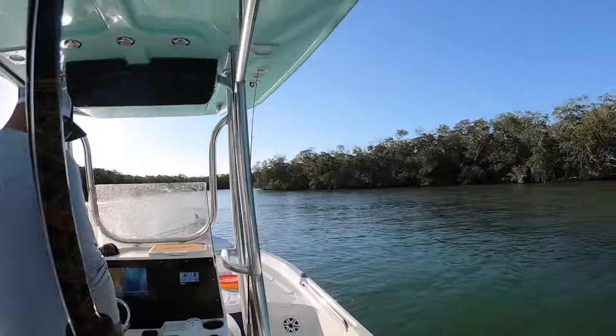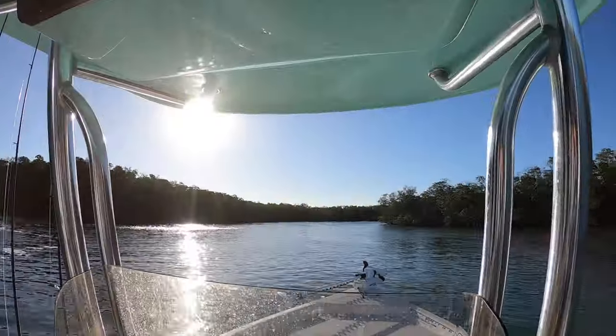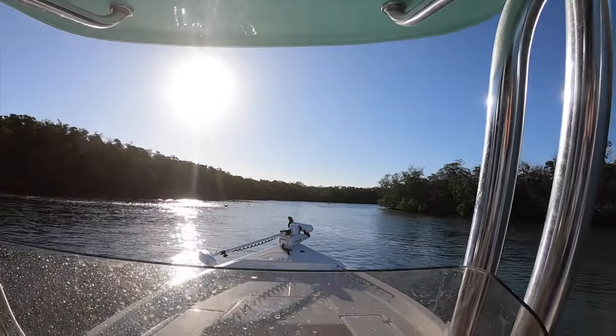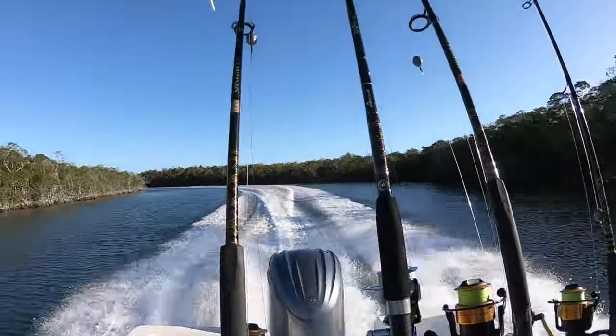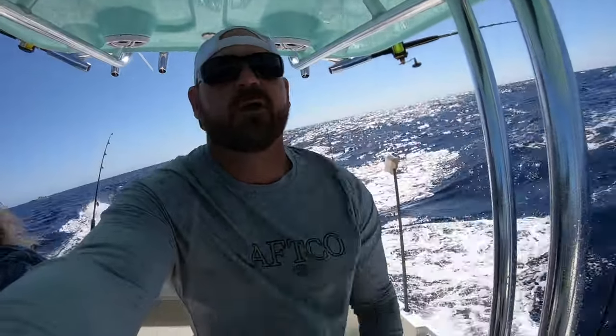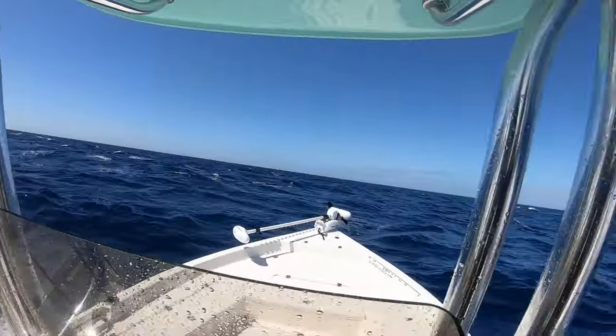Now let me show you what this 2400 Bulls Bait with a 250 Yamaha on it can do. We are about 15 miles off the coast of Islamorada, out on the Islamorada Hump. It's pretty choppy out here today — probably about three to four footers rolling. We've put two blackfin tuna on the boat already. We're going to try to get another couple on video. We are the smallest boat out here, but as you can see it handles beautifully. So it's great.